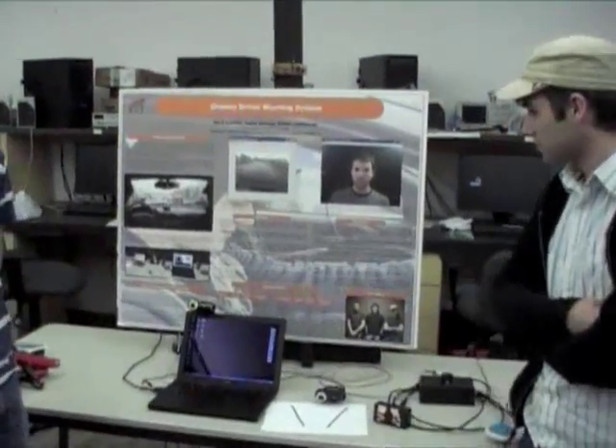How's it going? I'm Jesse Harvey. My name is Dieter Leskowski. And I'm Mark Cotaldi. Today we're going to be talking about a drowsy driver warning system.